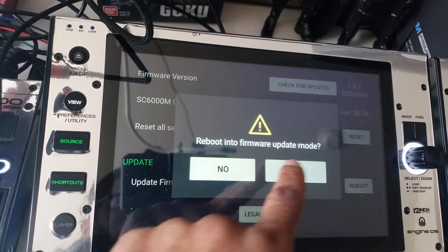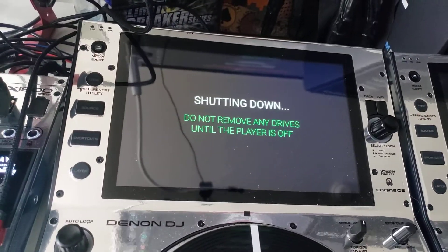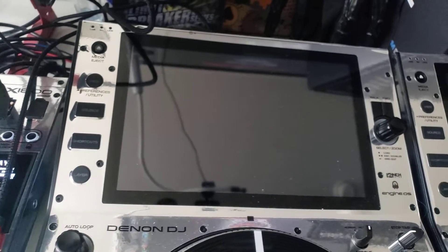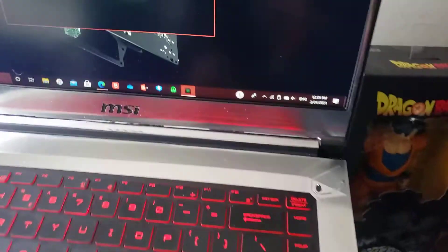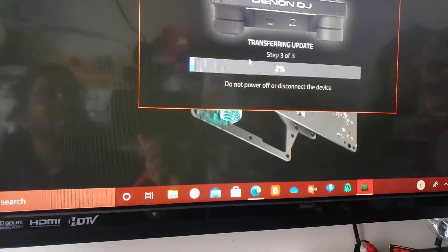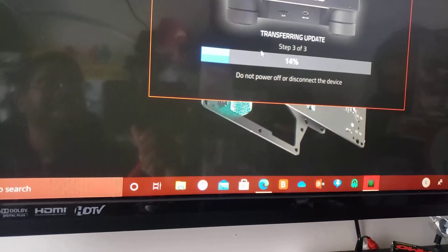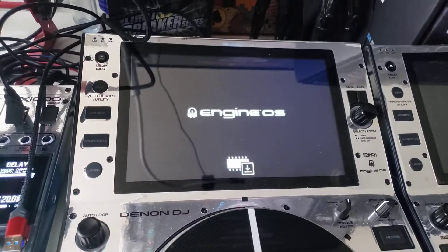Hit 'Reboot into firmware update mode' — yes. Wait a couple seconds. Okay, now we're in firmware update mode. I don't know if you heard that chime, but it's showing that it's registering on my laptop as the player. I'll click again on the green bar — it's transferring the information. It's already moved to step three, so it went through step one, two, and three — it's already on step three, so it's updating the player now.